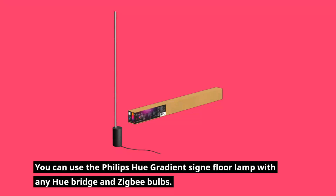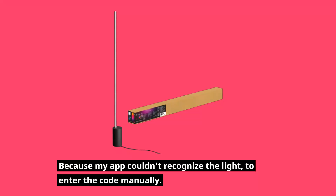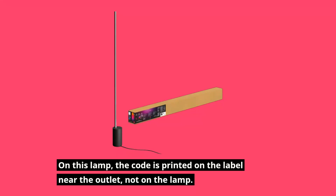You can use the Philips Hue Gradient Signiflora Lamp with any Hue Bridge and Zigbee bulbs. For the full experience, get a Hue Bridge and some Zigbee bulbs. Because the app couldn't recognize the light automatically, you may need to enter the code manually. On this lamp, the code is printed on the label near the outlet, not on the lamp itself.